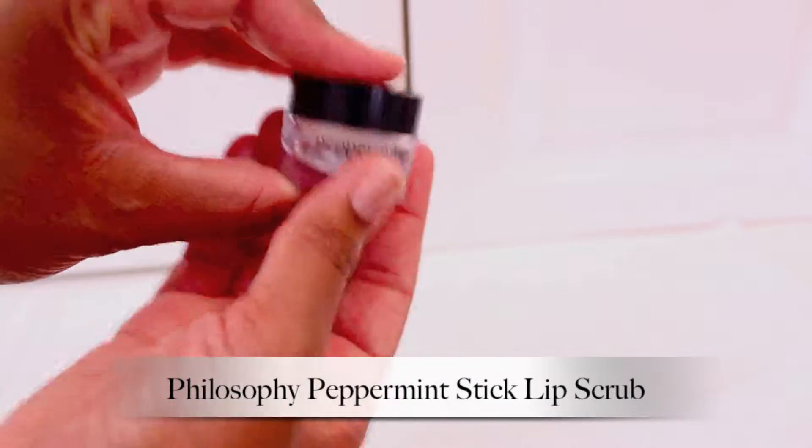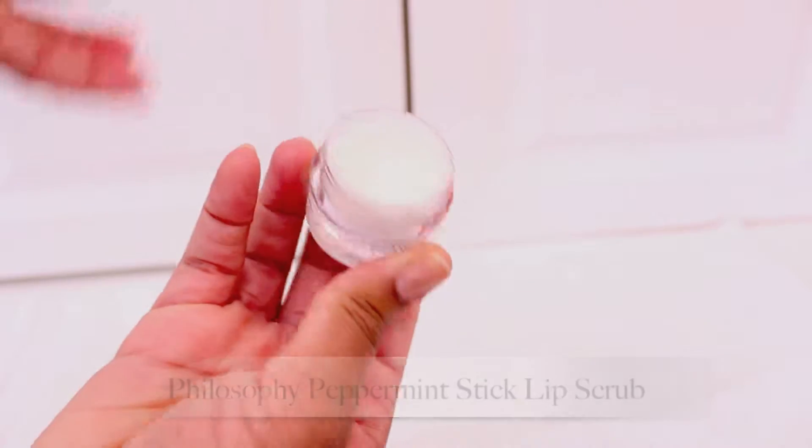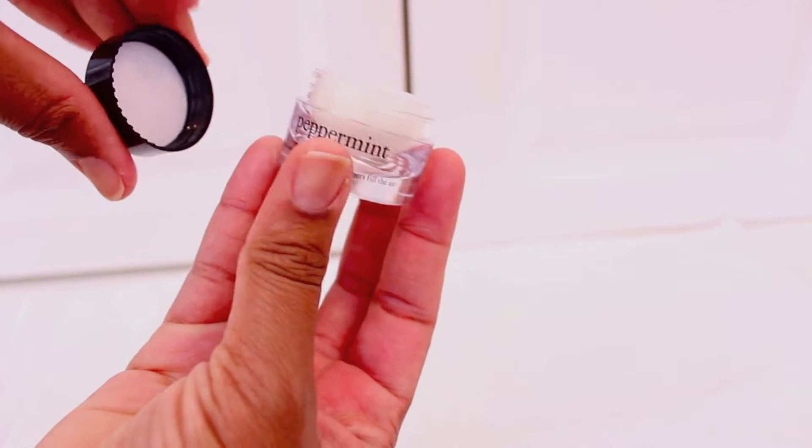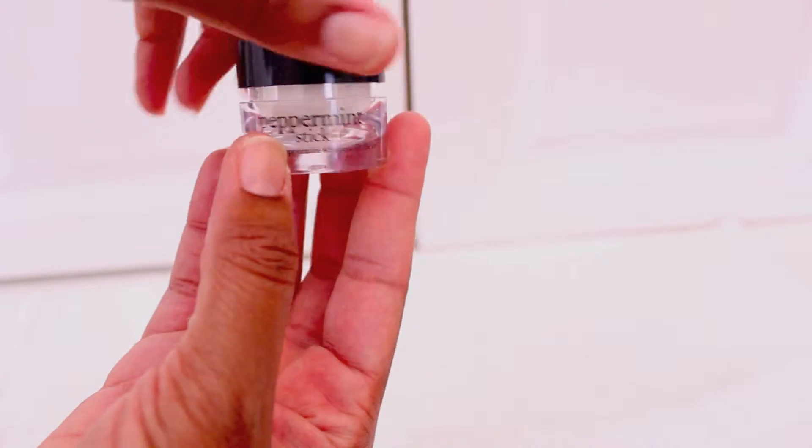Also, don't forget to make sure that you scrub your lips. The brand I'm using is Philosophy Peppermint. It has tiny grains and gets your lips very soft and smooth.